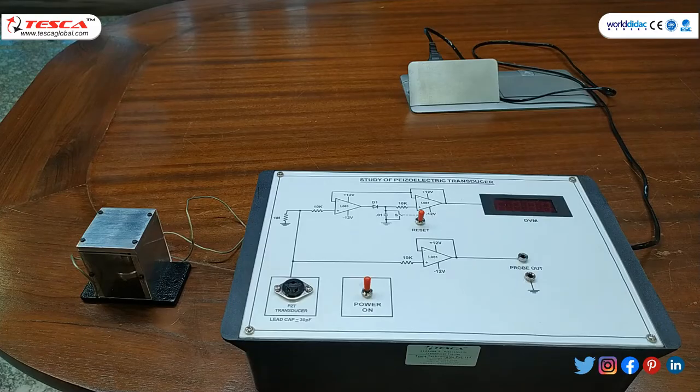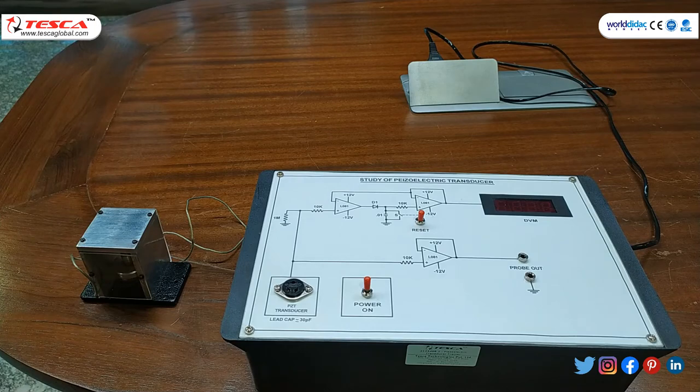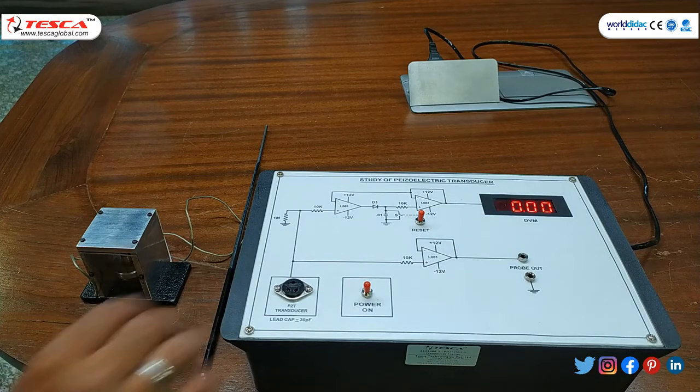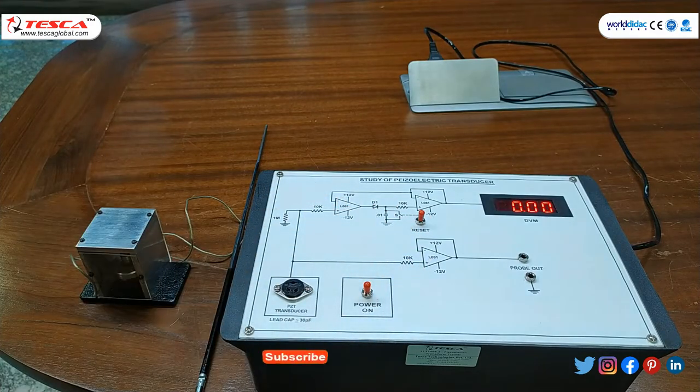Now we have connected the complete setup to the power source using the power cord provided with the trainer. The power-on switch is used to turn on the power, and we have some readings on the DPM or DVM. The reset button is provided for resetting the reading and also for discharging the capacitor provided in the tank circuit.